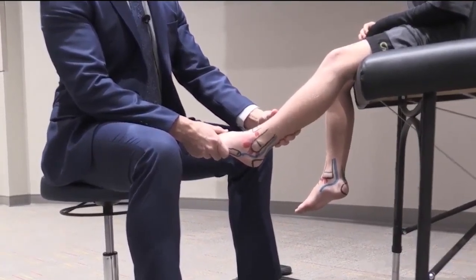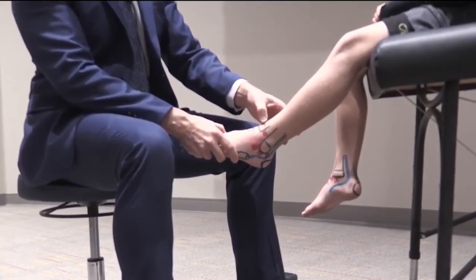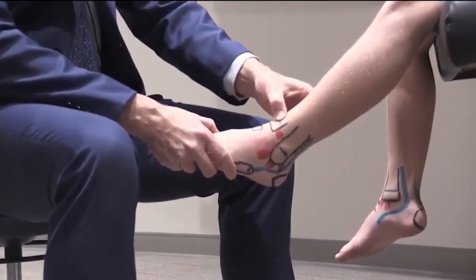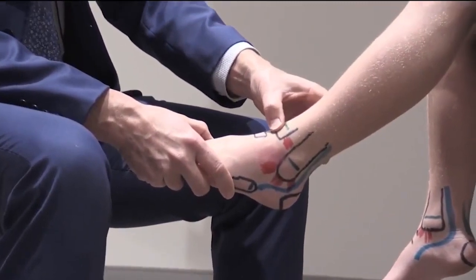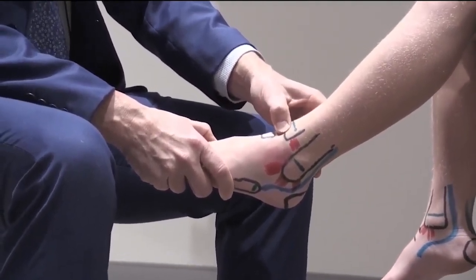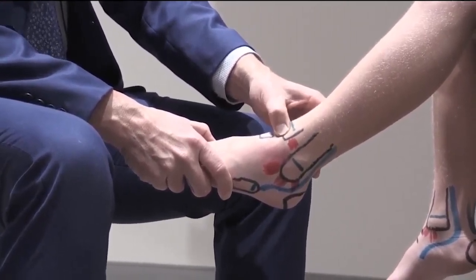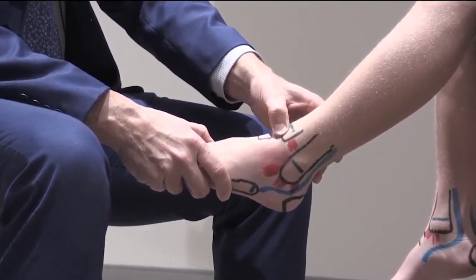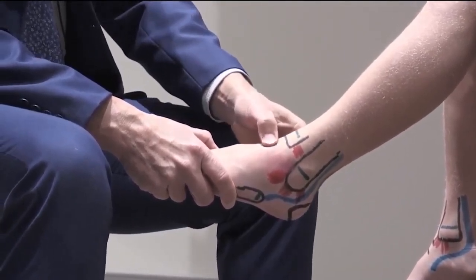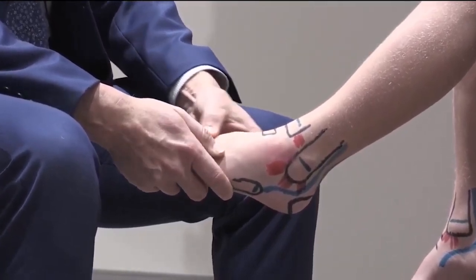Then you start coming down to the ankle. I like to examine anteriorly first. I come down here and can hit the distal tibial physis — if he has pain there, it may very well be a Salter-Harris fracture or growth plate fracture to the distal tibia. Then come down right between the tibia and the navicular — that's the anterior ankle joint. Pain and swelling there could indicate a cartilaginous defect. While there, palpate down to the navicular for a possible capsular strain, and then down to the Lisfranc joint to make sure there's no foot pain.